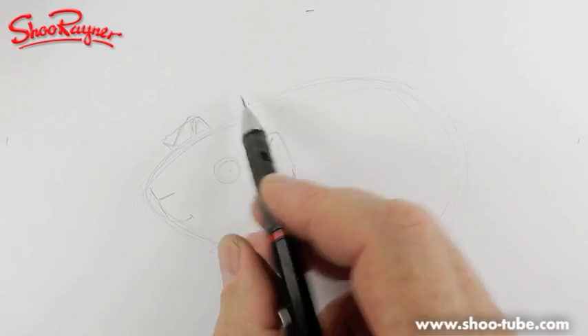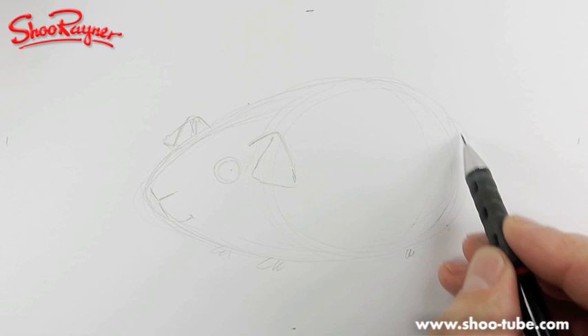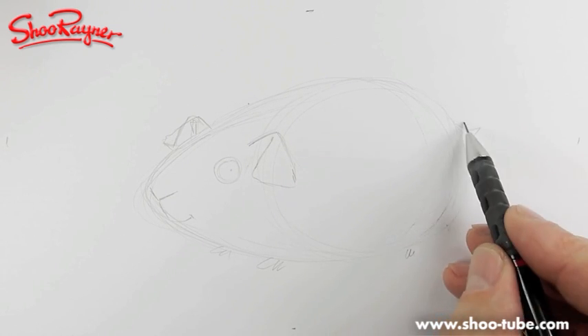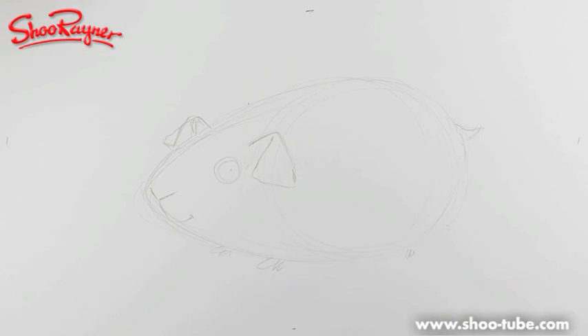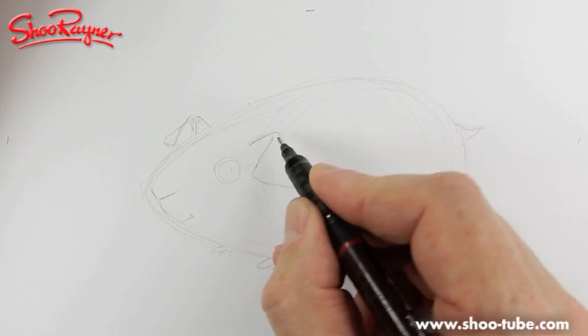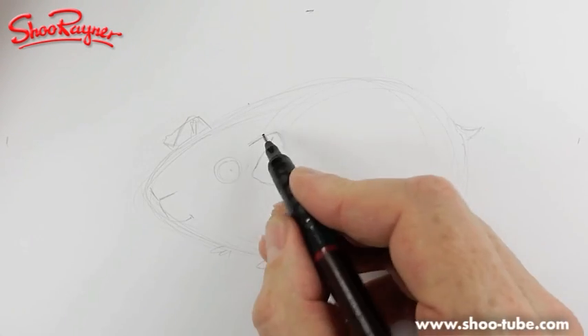It's quite difficult — guinea pigs have a particular kind of shape and are quite hard to draw actually. Anyway, I hope you can see that. I've been away this last week if you're wondering where I've been.